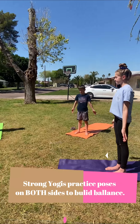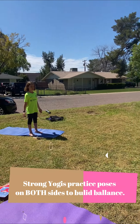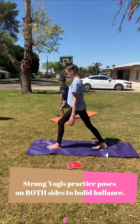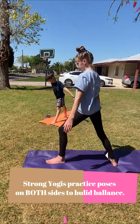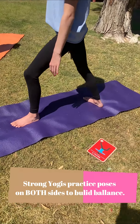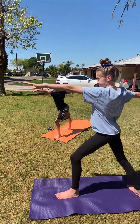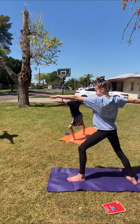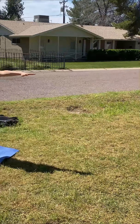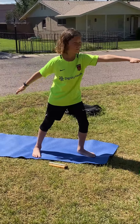Really good strong yogis practice balance, which means you have to do every pose on both sides. So we're going to walk you through warrior two one more time on the other side. Take the opposite foot and put it forward, and the other foot is back. Notice the front leg is bent, the other leg is back, and look how those toes point in an opposite direction. Then your arms come straight up, nice and slow and controlled.